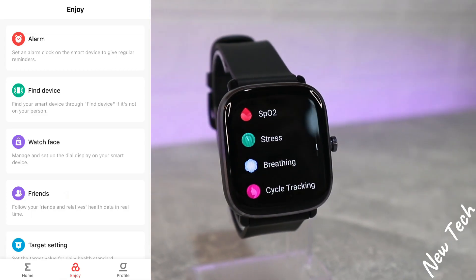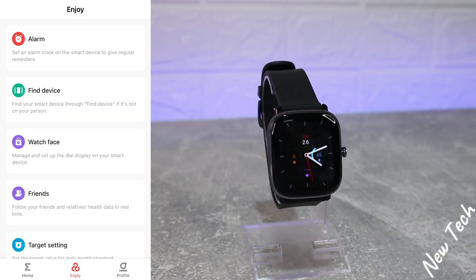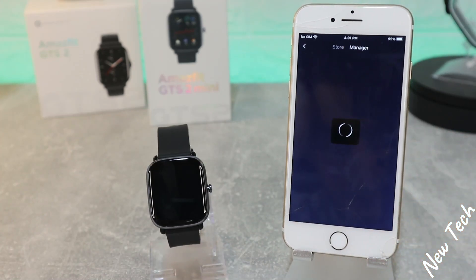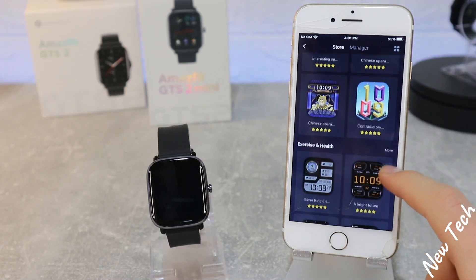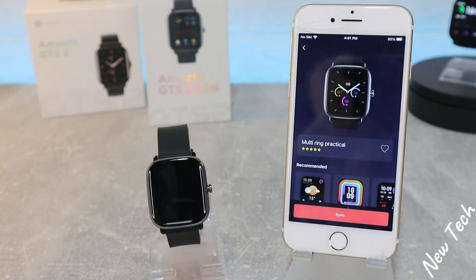On the Enjoy page, we have Alarm, which lets you set an alarm that will ring and vibrate on your watch. We have Find Device, and Watch Faces in the third position, where we can find new watch faces and change the ones we already have. At the store you scroll through all options and choose the one that fits you.